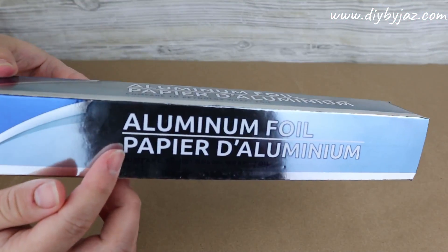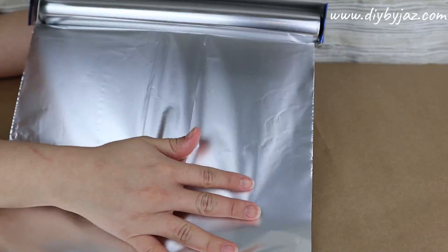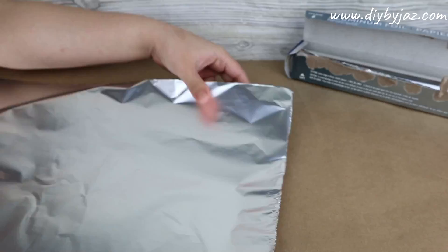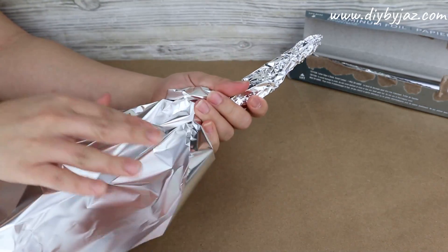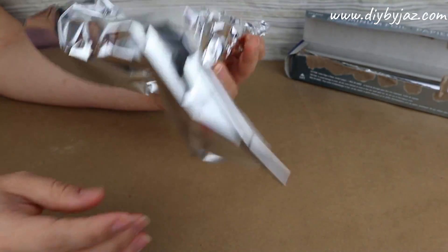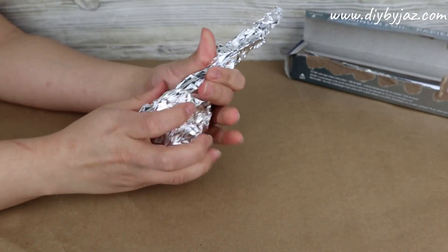For the first project I'm going to be using aluminum foil. You probably have this at home, but you can also find it at Dollar Tree. What I'm going to do is fold the aluminum foil and form a carrot, trying to make a big carrot that looks as real as possible with the size and shape I want.